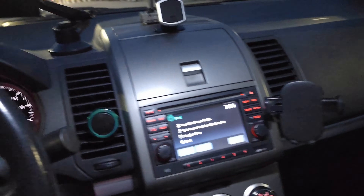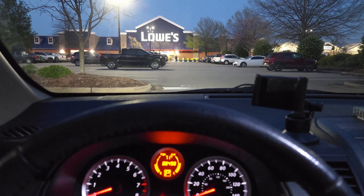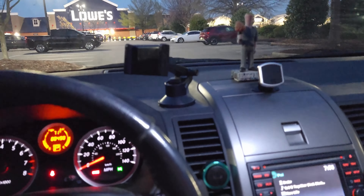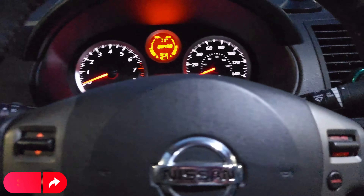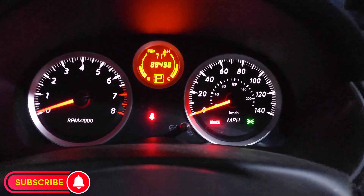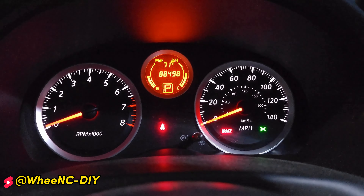The visibility has improved while driving — I can see very well now with the new LED bulbs installed. That's pretty good. That is it, guys, and that concludes the video. If you have any questions, leave them in the comment section below and I will respond. Subscribe to the channel for more videos like this one. Thank you and have a nice day!